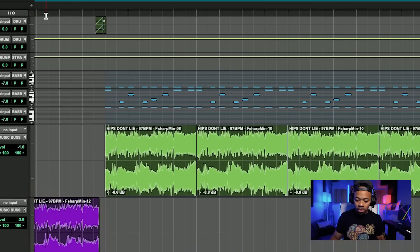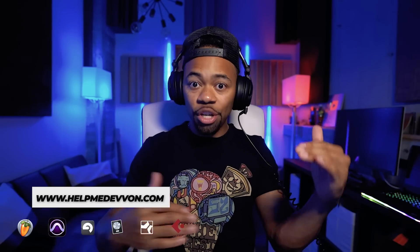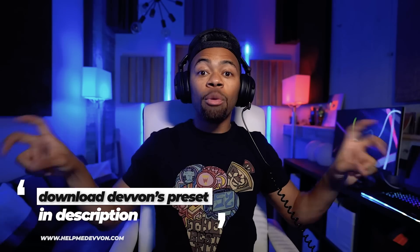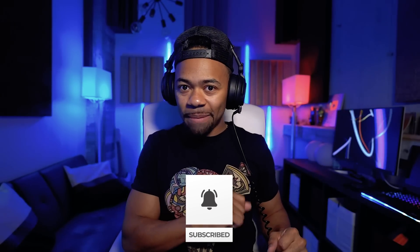Let's move on to the next trick, which is adding compression and saturation. Obviously I'm affecting the low differently from the high. With the compression, we're going to get more level, balance, and control over the dynamics. With the saturation, we're going to add harmonics into both signals to give us more perception of volume and more impact and feeling. You'll see exactly what I mean.